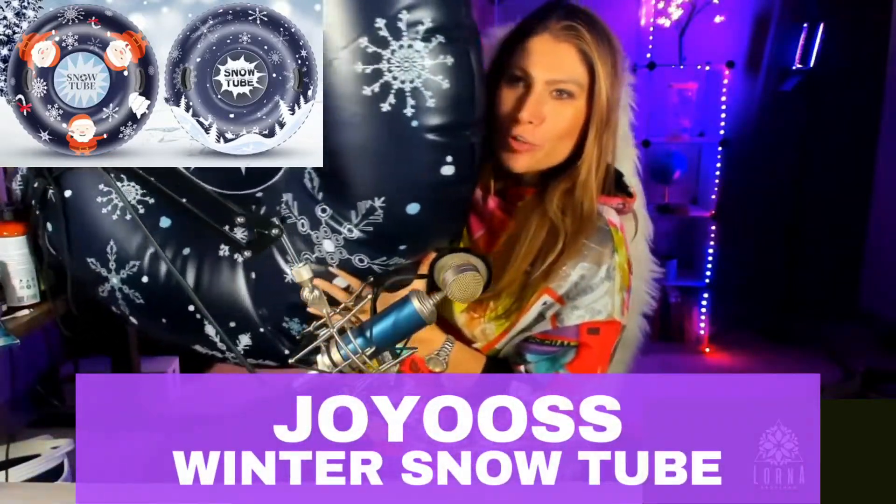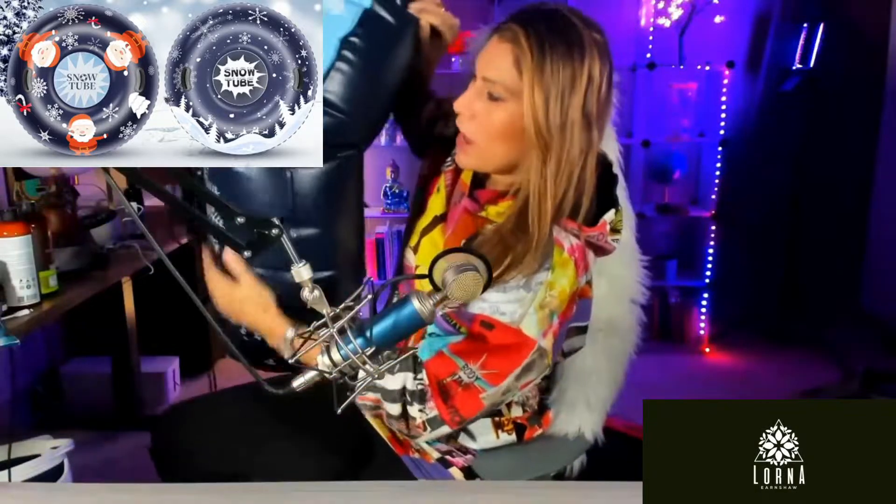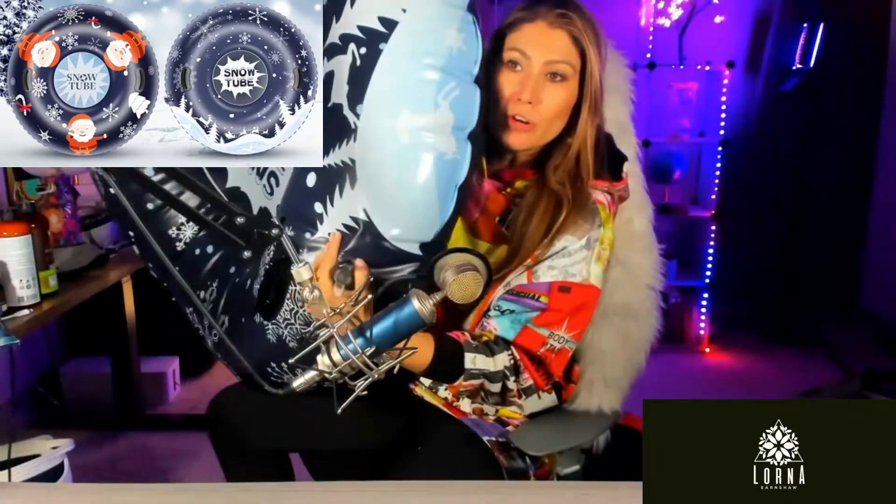This is the Joyooss Winter Snow Tube. So this is not only for kids.